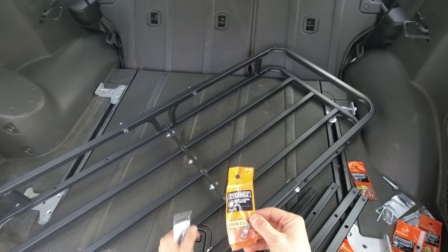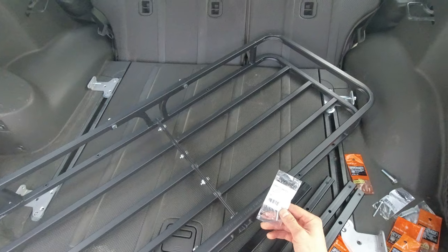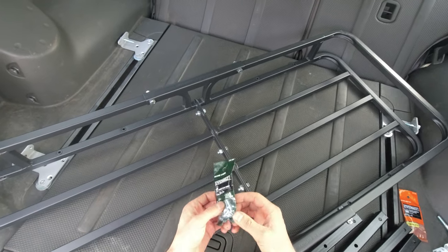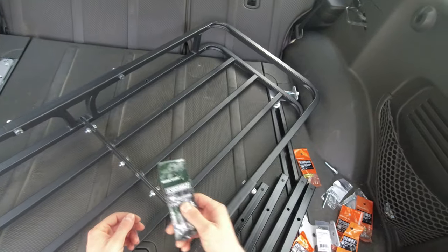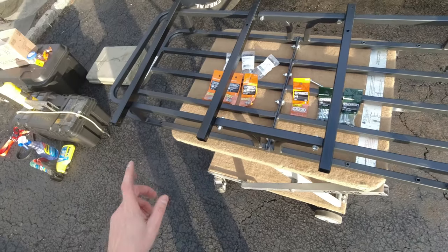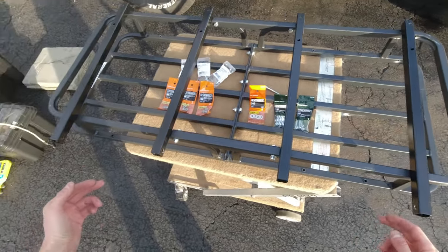Unfortunately I wasn't able to find enough nylon lug nuts, so for the back I'm just gonna use regular quarter-inch bolts. To make my life easier I'm going to set it up on a small table, assemble all the legs first, and then take the whole thing inside. The front will use the longer legs and the back will use the shorter legs.